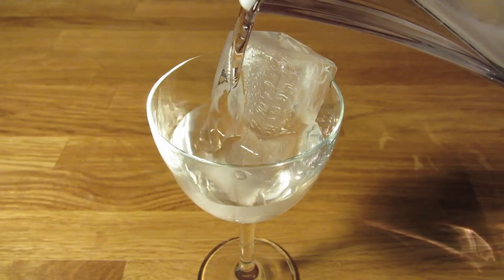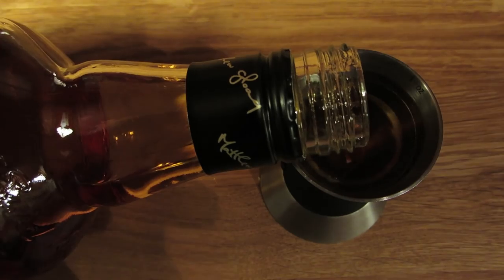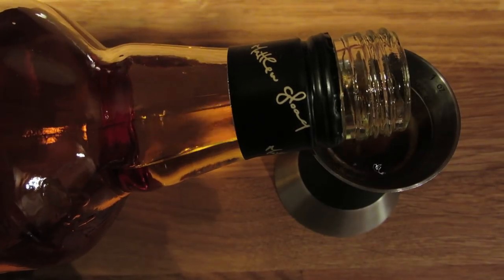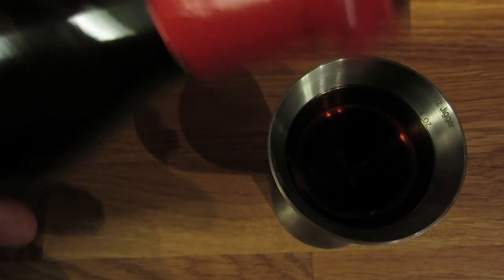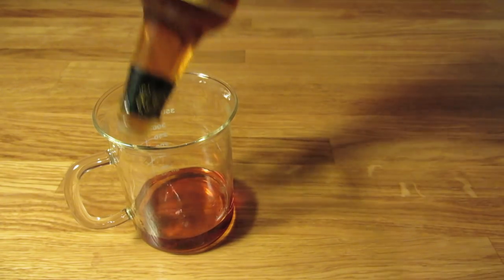We're going to start by chilling the glass — fill it with ice and water and set it aside. Next we're going to measure two ounces of Scotch and add that to the mixing glass. With this jigger, that's two pours. Measure three-quarter ounce of sweet vermouth and add that to the mixing glass.